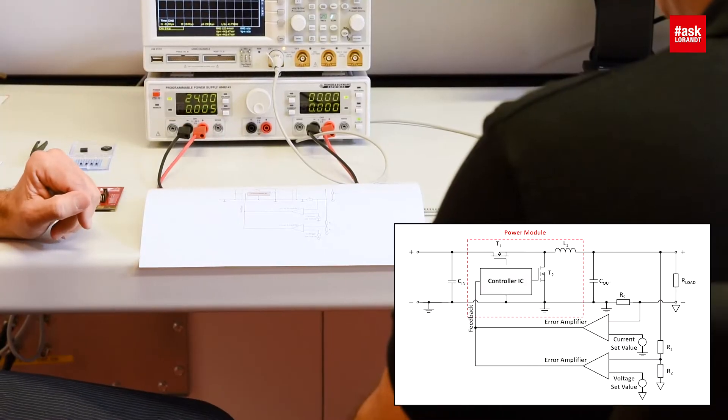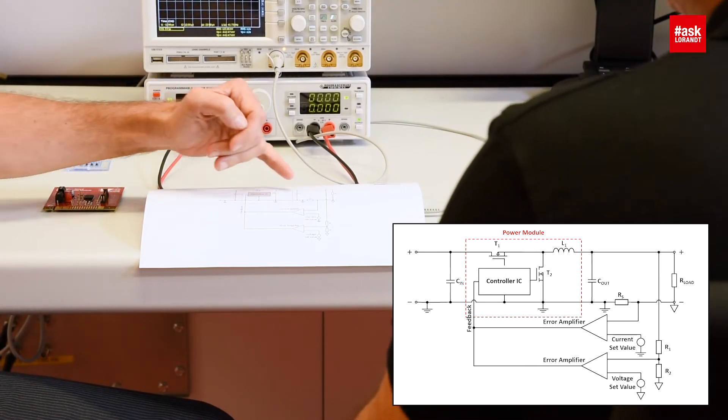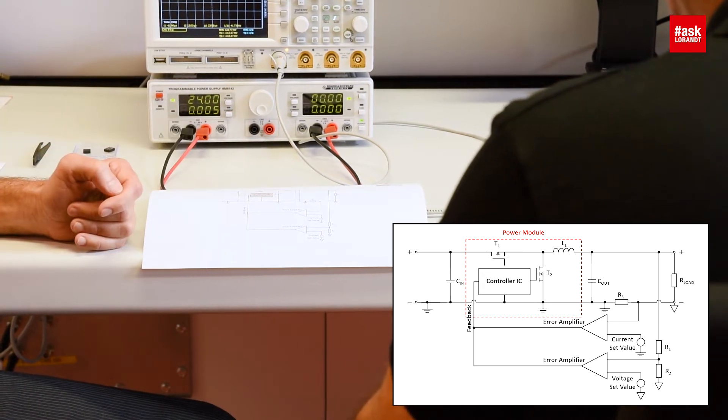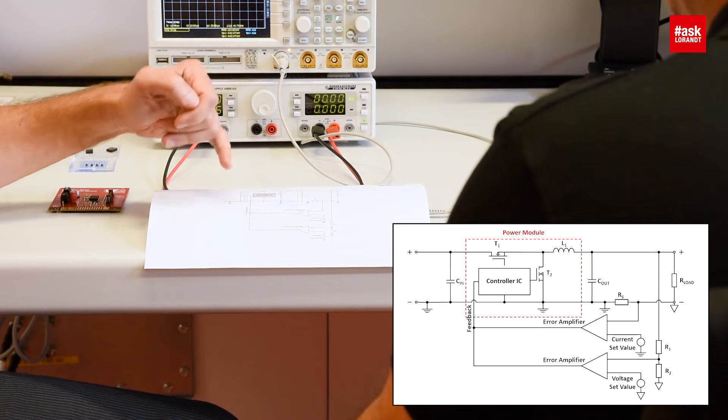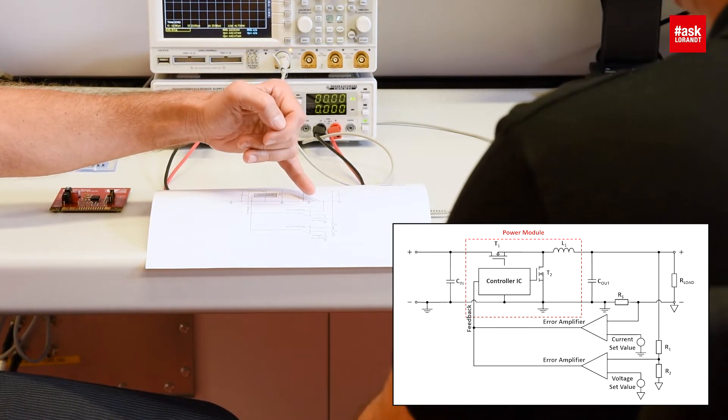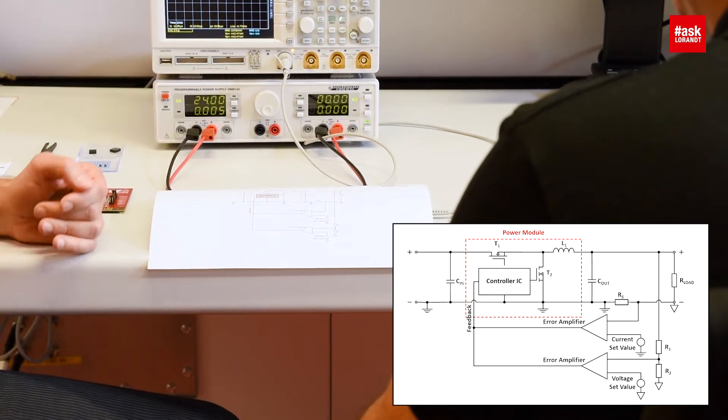So let me show you the trick how you do this. Here we see the block diagram of this reference design. We use a standard buck regulator power module and we add two more circuits — two more loops: one current loop which is an error amplifier that senses the current through a sense resistor, and another voltage loop which senses the output voltage and allows exact adjustment. Great.